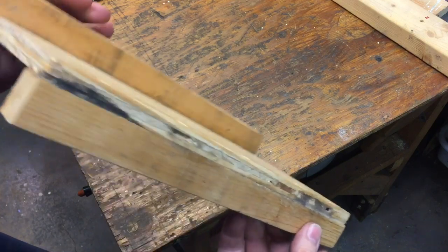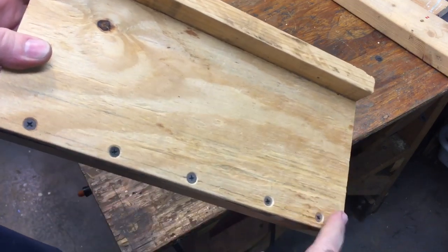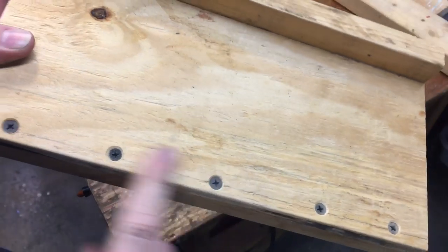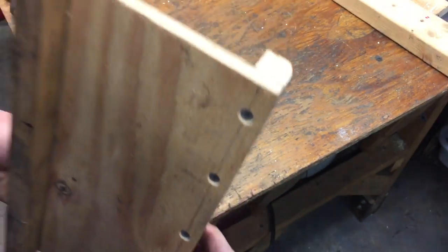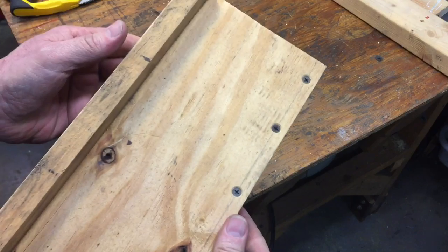I glued and screwed it with countersunk screws so they don't stick up. You can see it's on here on one side, and you do the same thing on the other side — it comes out like a Z, and that's it.